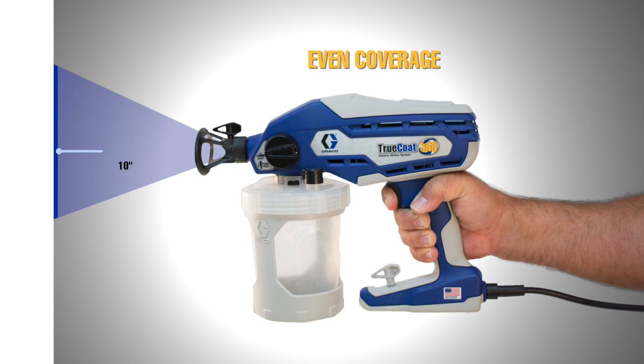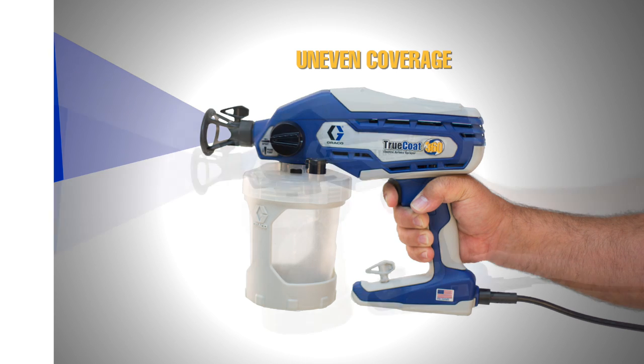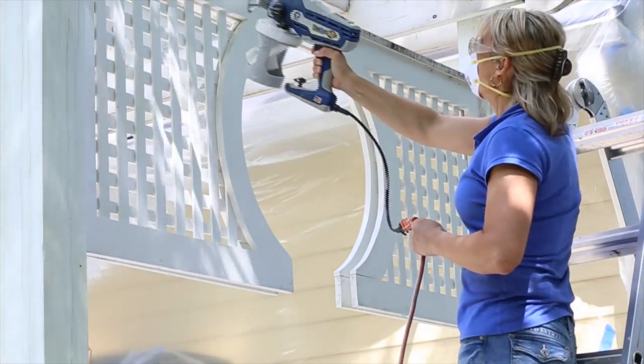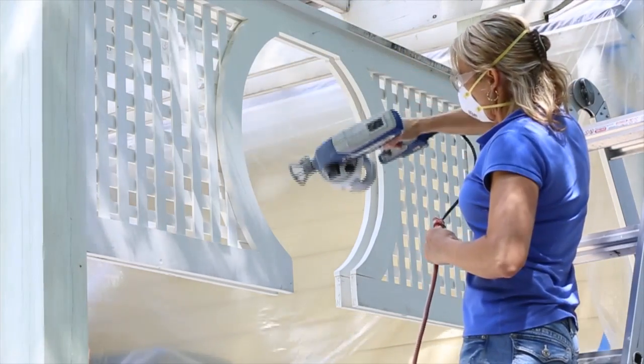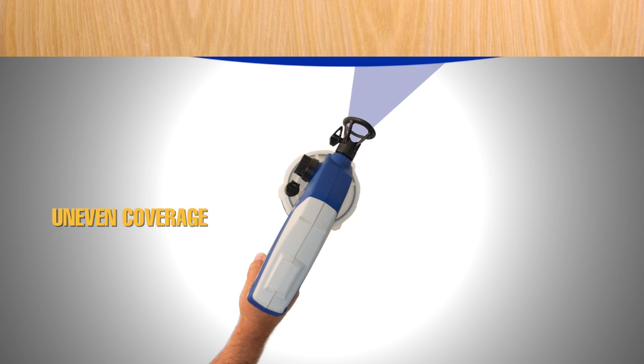Hold the sprayer 10 to 12 inches from the surface and aim straight at the surface. Tilting the sprayer to direct the spray angle causes an uneven finish. Flex your wrist to keep the sprayer pointed straight at the surface you are spraying. Fanning the sprayer, causing the spray to angle, also results in an uneven finish.